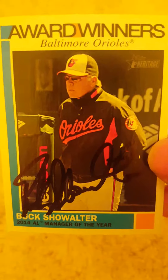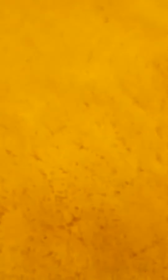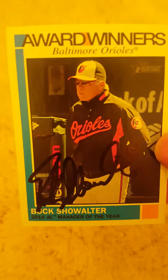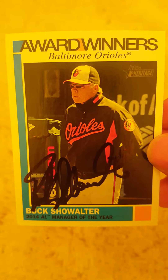Next one is a one-of-one return as well, and it is from Mr. Buck Showalter, who signed this 2015 Heritage — I think it's the high number Heritage, though it might be the regular one. Signed it in black as well. Mr. Showalter is a fantastic TTM signer, so happy to get that in.